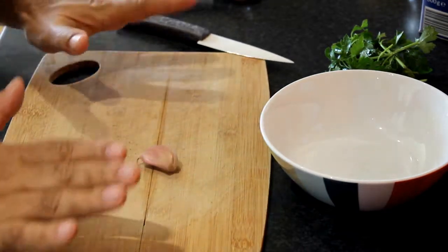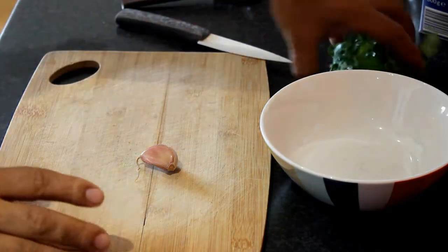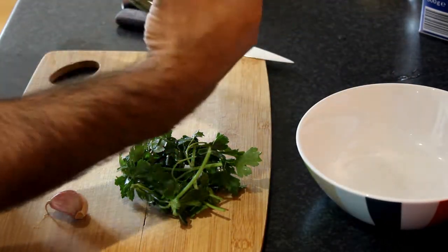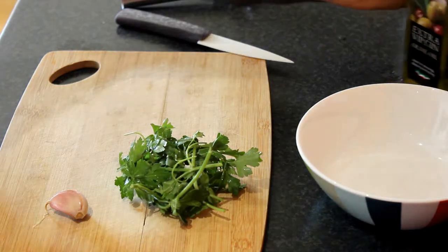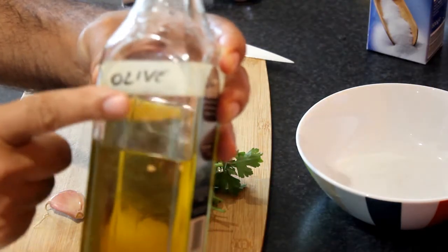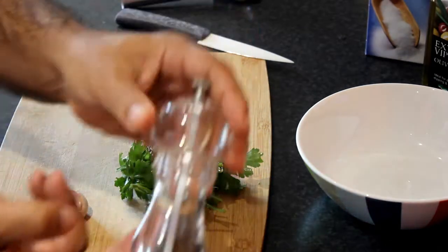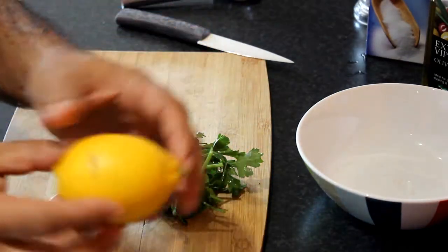Now what we're going to do? We're going to do the fish. We need to make the sauce for the fish. What we need? I use again parsley, garlic. This time I use olive oil — homemade olive oil from Sicily, from my personal garden. And salt, black pepper, and a lemon.